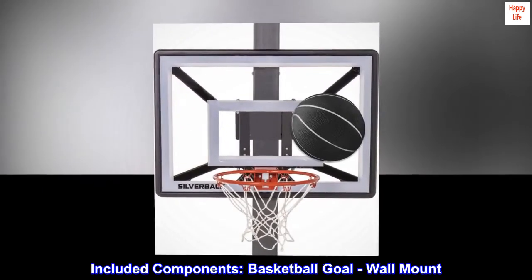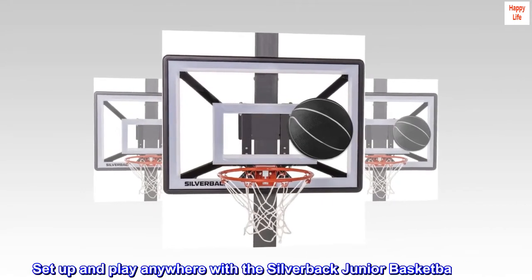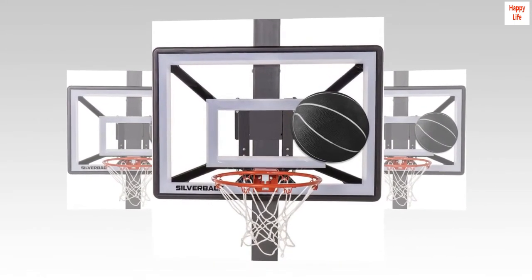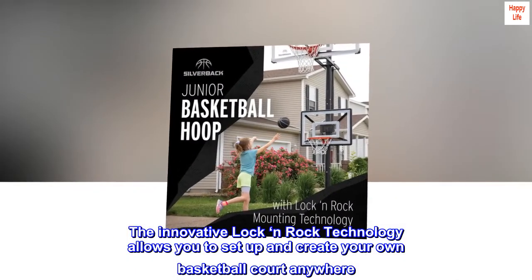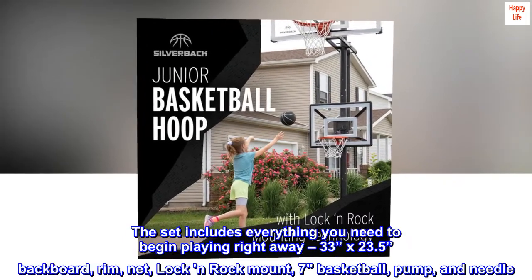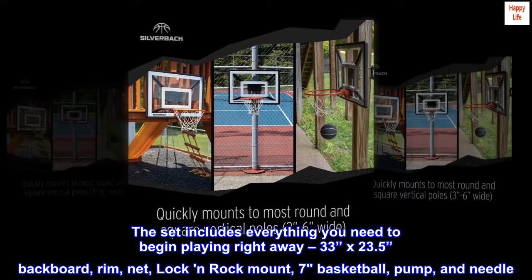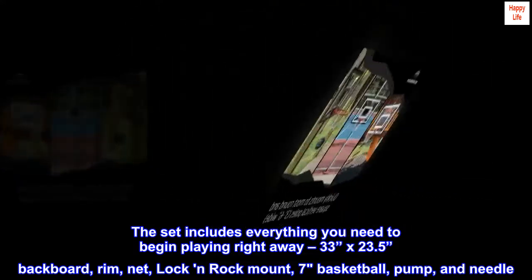Included components: basketball goal and wall mount. Set up and play anywhere with the Silverback junior basketball hoop. The innovative Lock and Rock technology allows you to set up and create your own basketball court anywhere. The set includes everything you need to begin playing right away: 33-inch by 23.5-inch backboard, rim, net, Lock and Rock mount, size 7 basketball, pump and needle.